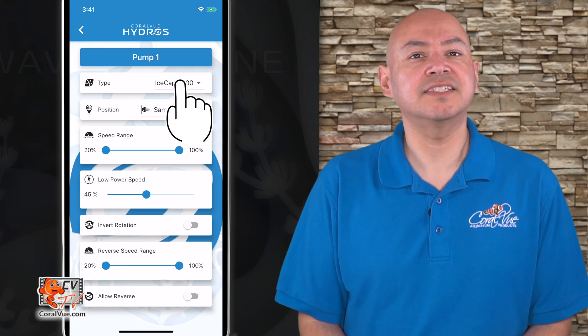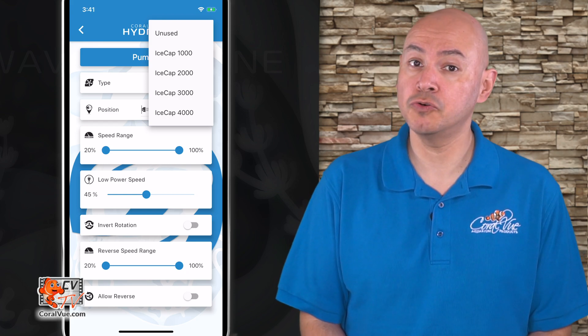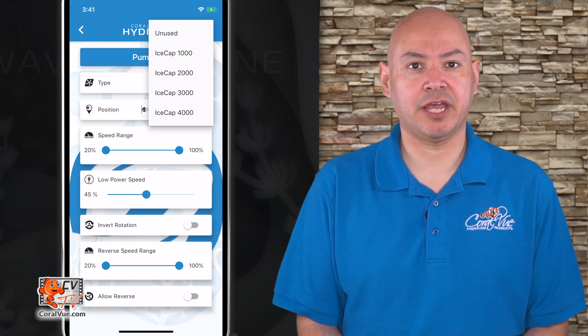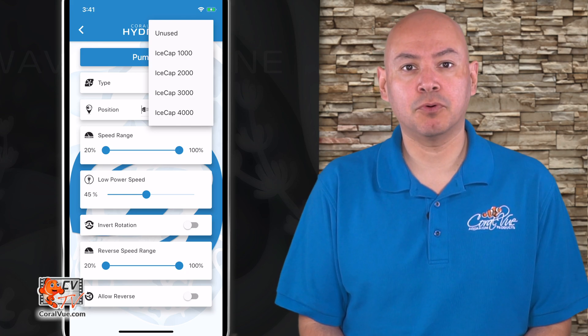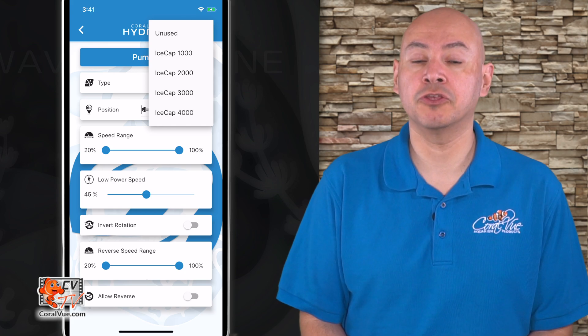Type: This is where we specify the type of pump we are attaching. It can be a Gyre 1K, 2K, 3K, or 4K. If you're not using the port and you're only attaching one pump to the controller, then we recommend you select unused.